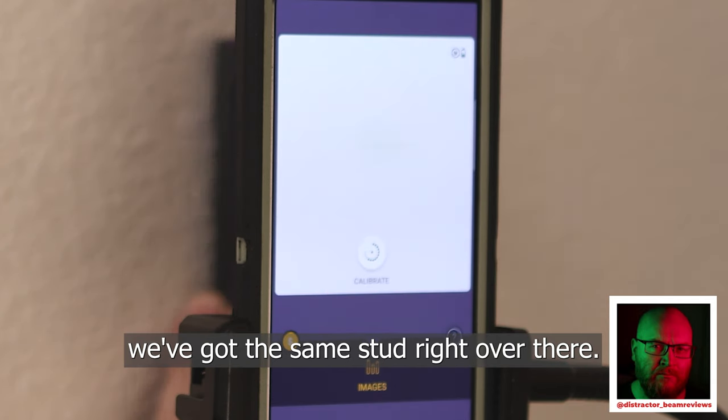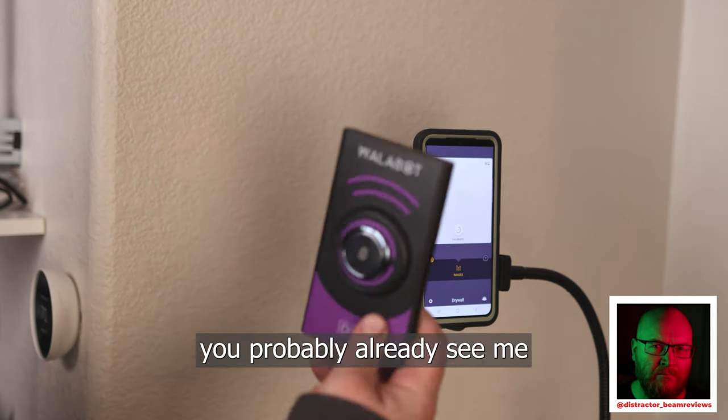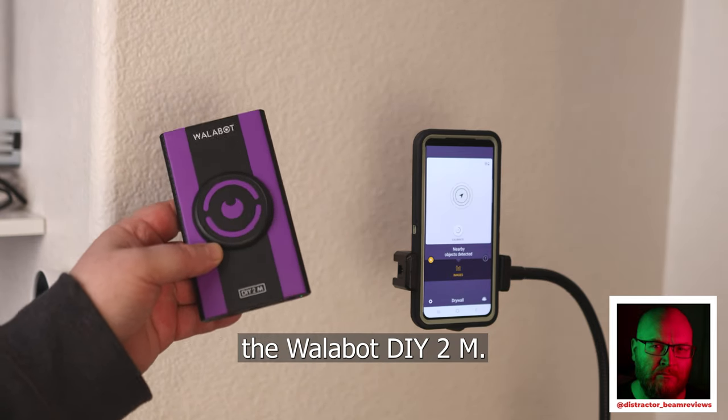You can see we got the same stud right over there and the same stud there. Now if you've been watching my videos, you've probably already seen me hang a bunch of stuff with the Wallabot DIY 2. So now I'm going to hang a shelf with the Wallabot DIY 2m.